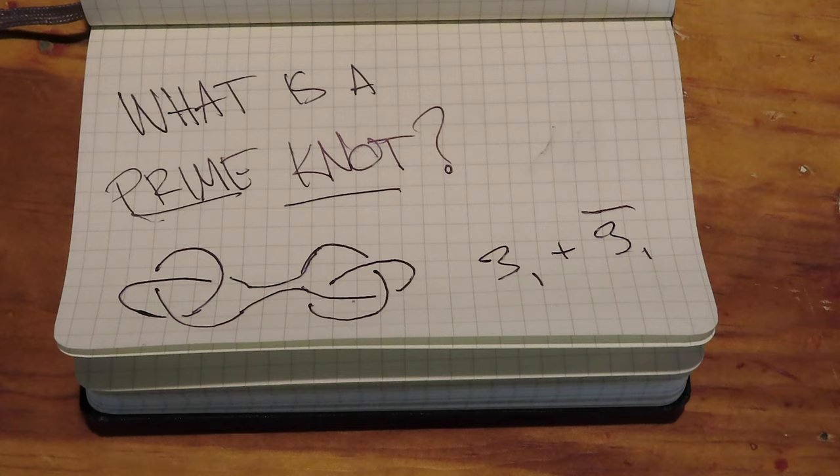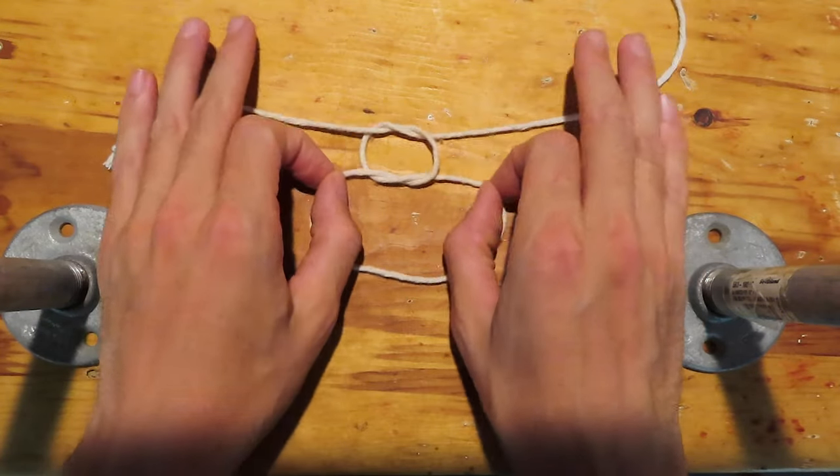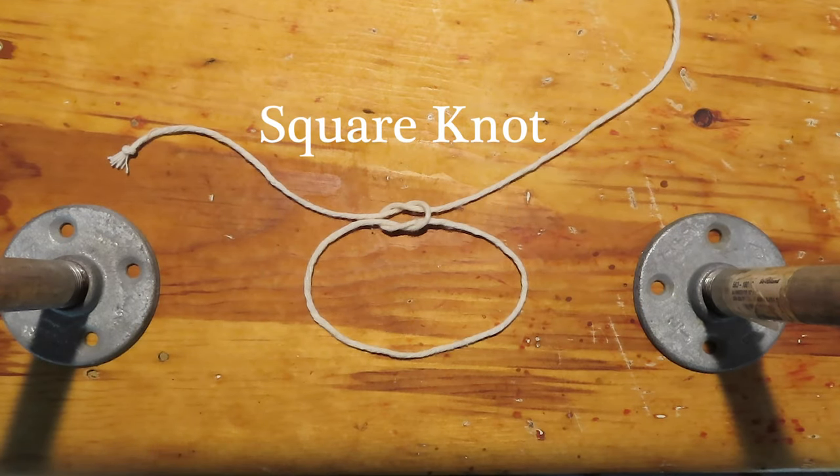Before moving on to the other prime knots, it might be useful to know what a prime knot even is. One intuitive way to explain what a prime knot is, is to show you one that is not. And that's our job today, where we're going to learn to tie the square knot.